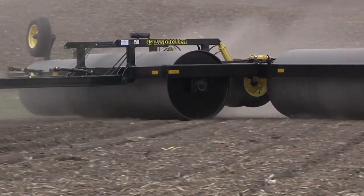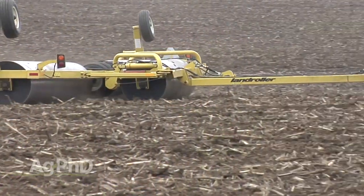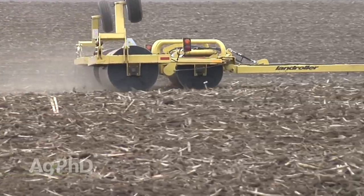During our Farm Basics time today we're going to talk about land rollers. As we go across the country there are certain equipment trends that have taken off in one area that in another area of the country are something brand new. Wherever we travel it's 'what do you think about this piece of equipment?' — one of them is land rollers, and their use has been pretty popular in many areas.